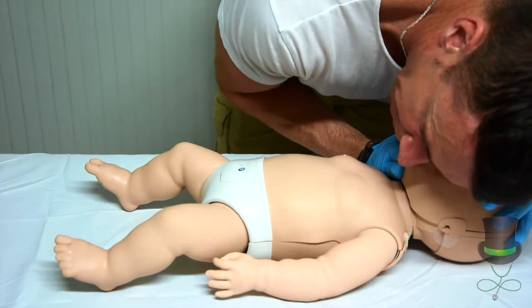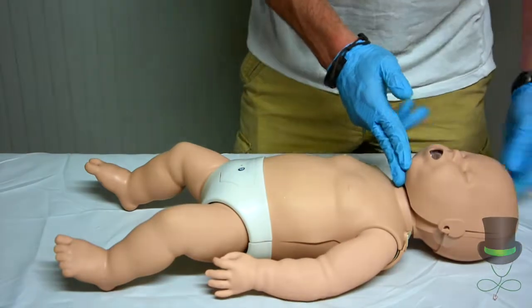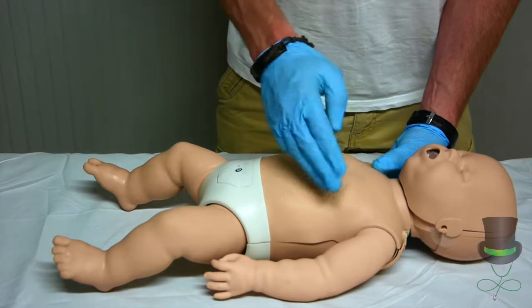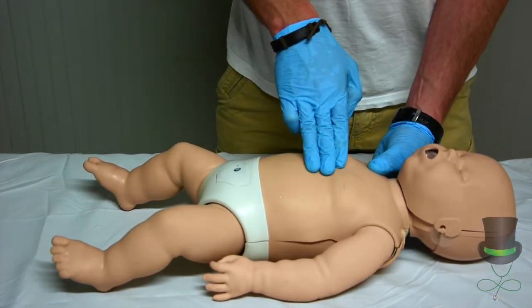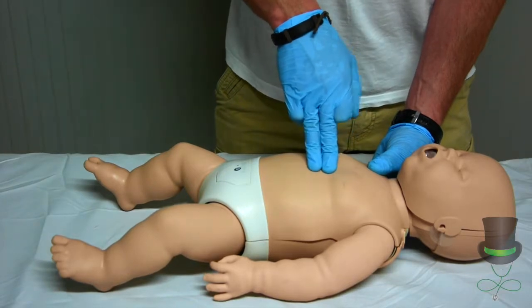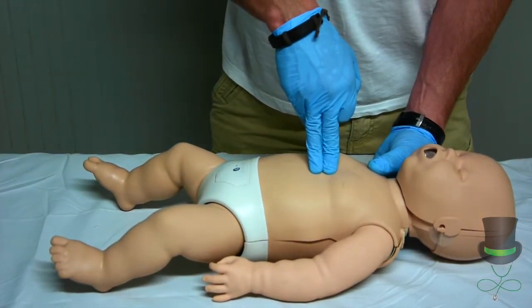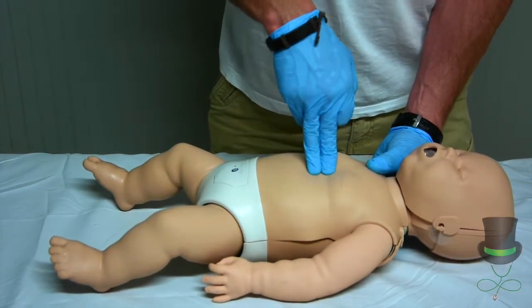If the infant is not breathing, commence your chest compressions. Fill the void with one hand behind the infant's back. Landmark one finger width below the nipple line. Compress the chest at a ratio of 30 compressions to 2 breaths.